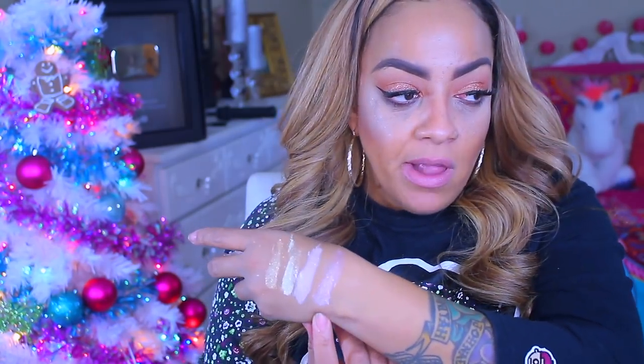This one goes right here, and it's a little bit deeper in color.